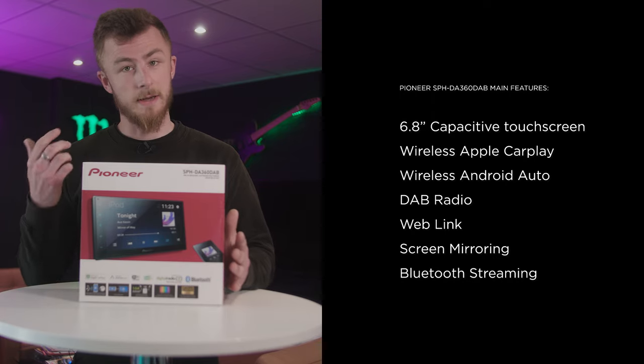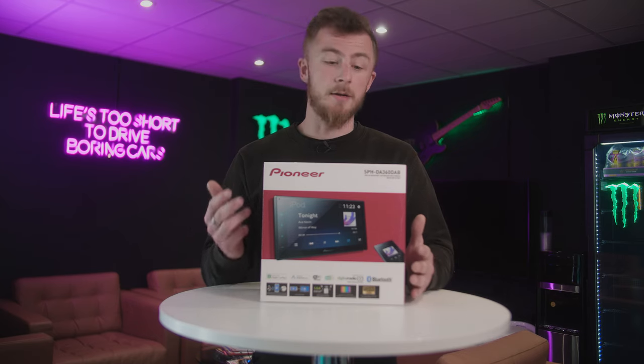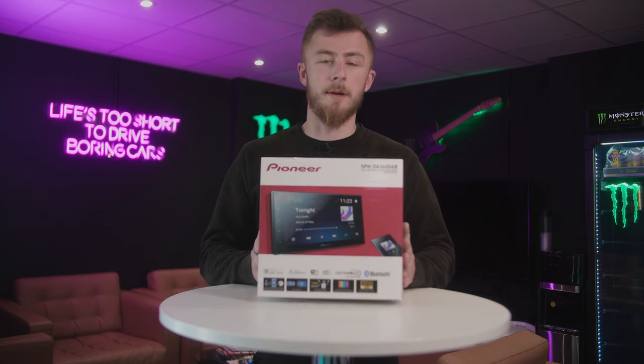Obviously you also have your standard features: Bluetooth streaming, hands-free calls, DAB radio, USB, AUX, camera input, and all the rest. But let's open up the box and I'll show you the contents, and we'll go from there.